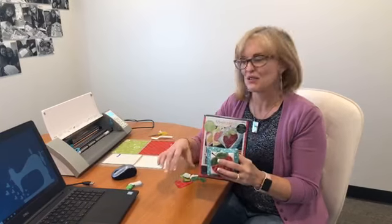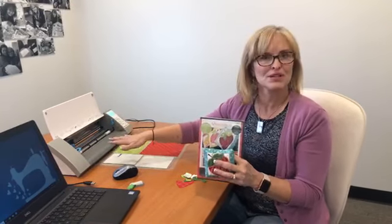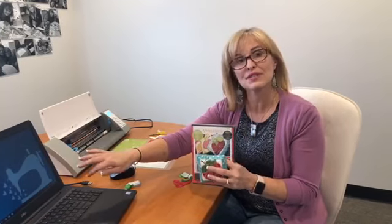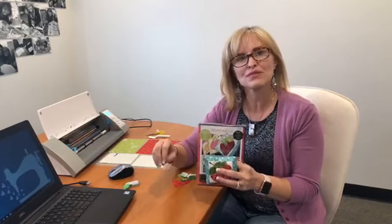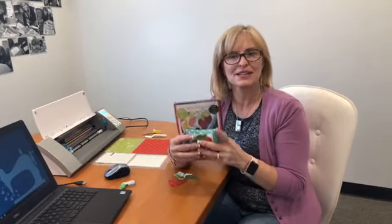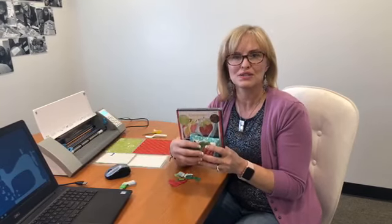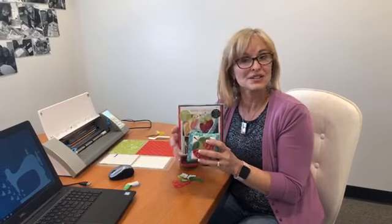Starting out today will be on a Silhouette Cameo. It may not be the exact same version of software that you've got, so there may be a few slight differences, but that's okay. You can grab your manuals if you need to, but I'll just show you the basic steps of how you would go about doing this.